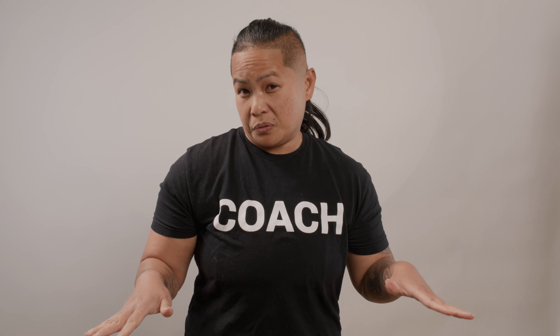Hey, Coach Ivy here with the tip of the month. So many of you guys asked me how to get rid of the funk from your mitts or gloves. Well, you can't really get rid of it all the way, but I can show you a little hack.